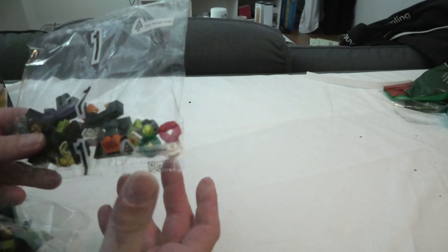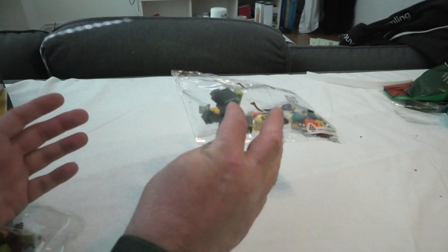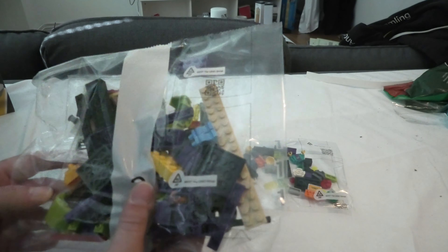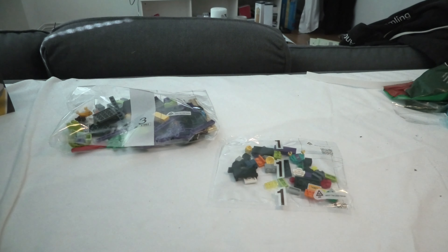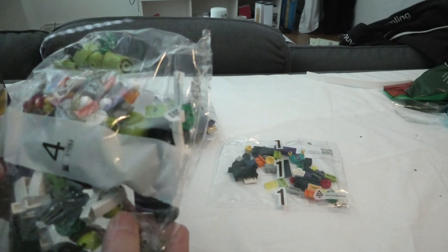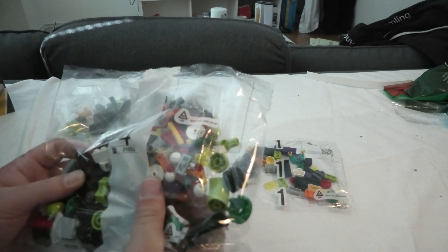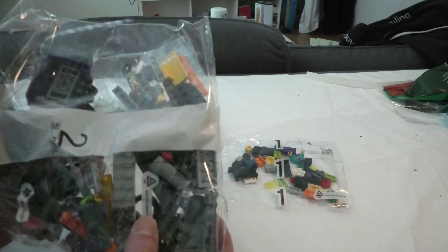We have a bag number, a little small bag, a big bag too. We have 4 — a lot. We have about 8.